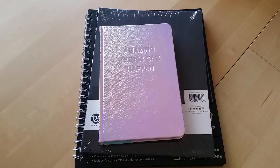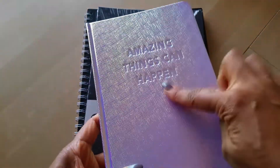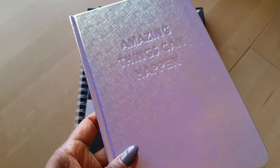I went to Walmart this morning because I had to pick up some things, and of course I walked through the home office, slash crafting and paper section, and I found this gorgeous holographic journal. You can see it says 'amazing things can happen' and it is so, so pretty. It's a lined journal which I don't particularly care for, but because the outside was so gorgeous I just had to have it. I think the journal was like six or seven dollars.